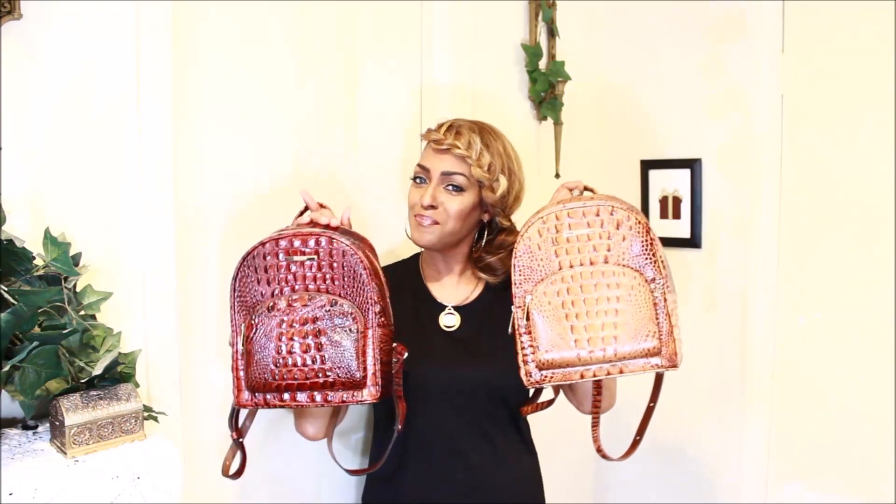Curious. Anyway, that is all. I hope you guys enjoyed. Please do stay safe, stay fabulous. This is the Brahmin Handbag Babe and I am signing off for now with my two mini Dartmouth backpacks — toasted almond, pecan. Bye!